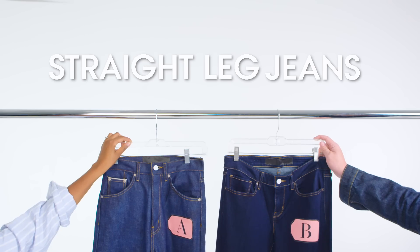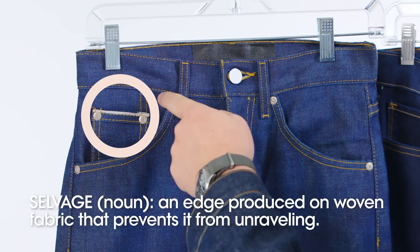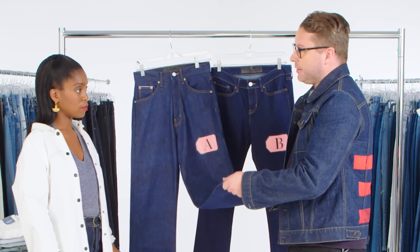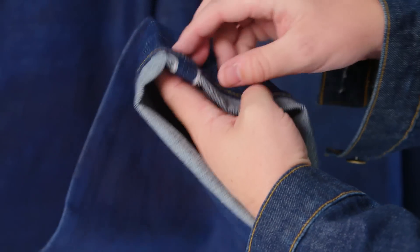Let's look at these up here on the rack. The first thing that stands out to me on this jean is that it is selvage — you can see the little detail here and also at the bottom. Denim is made on a wide loom, about 60 inches. Selvage is actually made on a narrow loom, about 30 inches. So this takes double the amount of denim to make a jean. It's much narrower fabric, much more expensive.